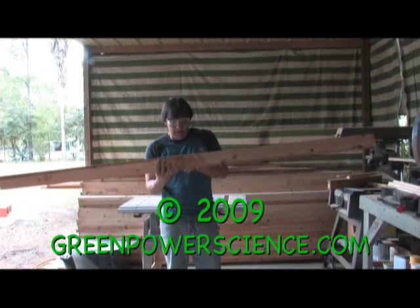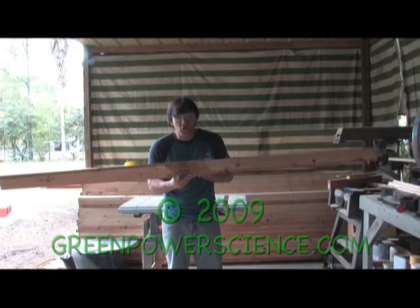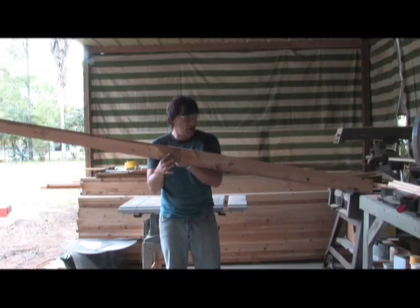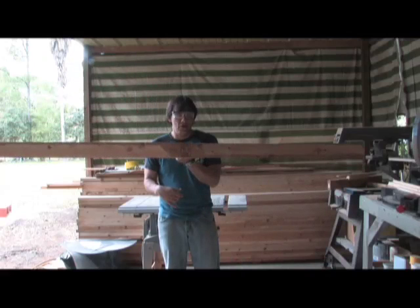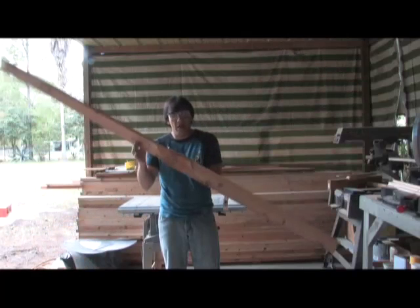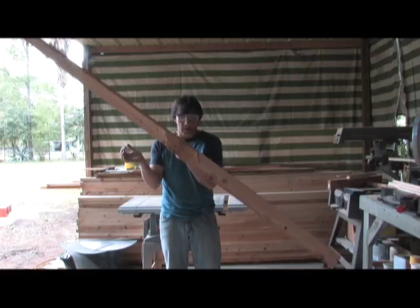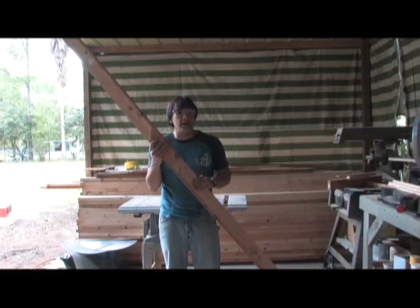Now we go into the fun part of balancing the blade. After you have your quarter inch hole drilled, stick a bolt right down the middle and hold it. I'm going to let this go and you notice this part of the blade goes down. I'm going to double test that — put this blade lower just to make sure it wasn't an anomaly. And it goes down again. So we know that this blade is heavier.